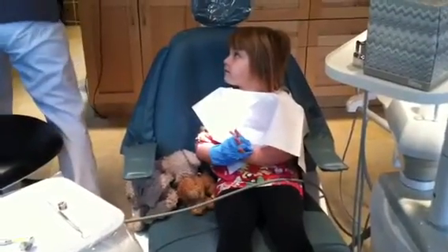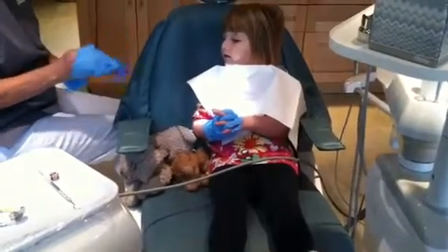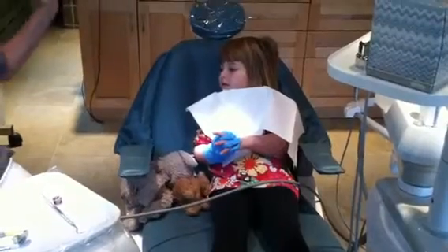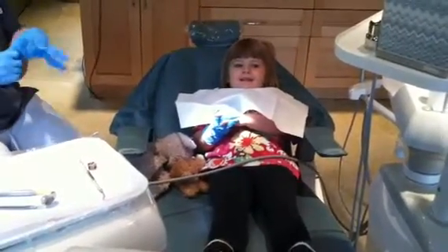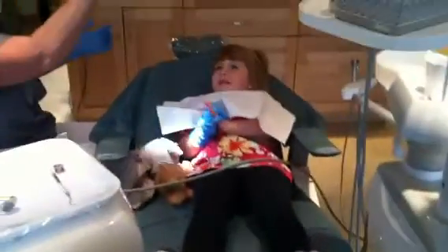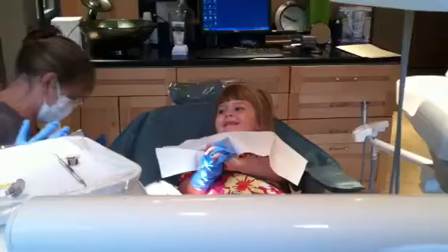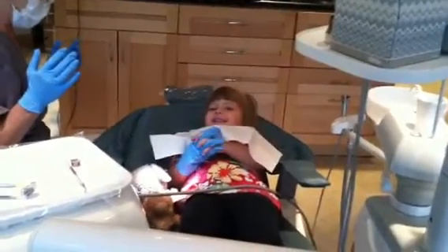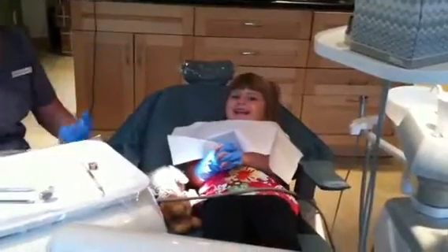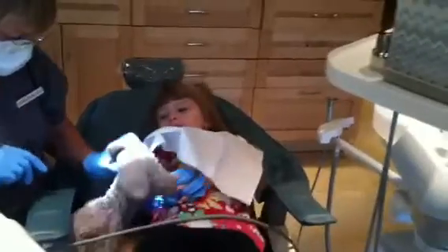Here we go — I'm going to put my gloves on too. I'm going to put the chair back so I can look at your teeth. Look, it's going back all by itself, I'm not even touching it. I'll give you a ride in the chair — it goes up, and it goes back down, and it goes back, and then it goes back up, and it goes everywhere. Let's count your teeth. Let's see how many come up. Come closer to me — I need Bear and Pig to move over a little bit, they're taking up the chair.